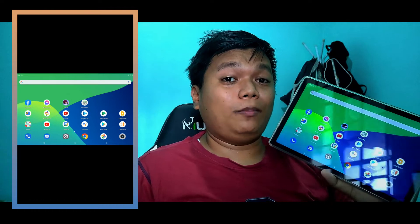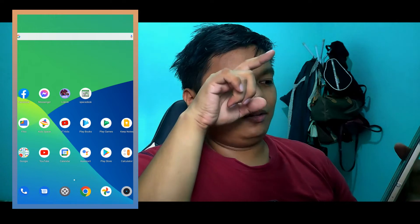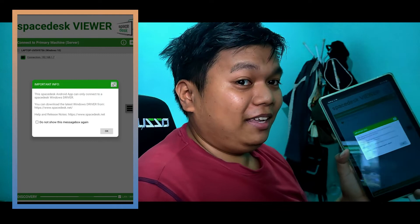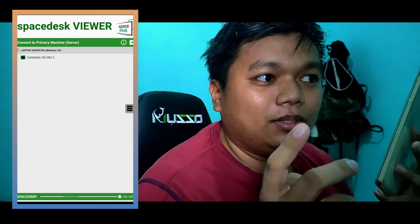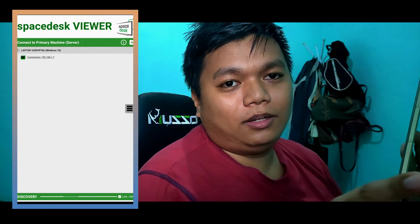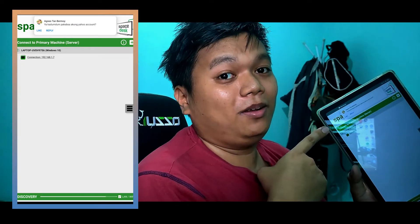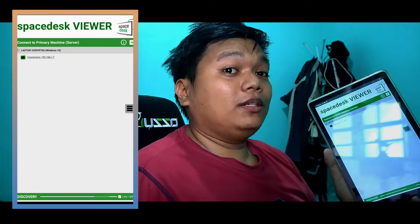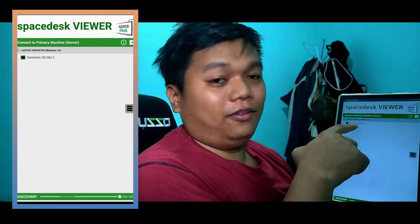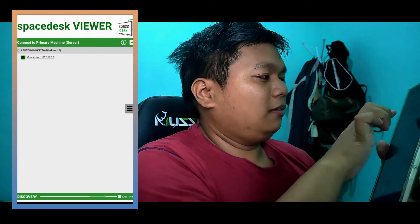Back on your Android device, make sure that both applications are open: SpaceDesk Driver Console on your computer and the SpaceDesk Android app on your phone. Once you click it, you're going to see a prompt. The next thing you have to do is make sure that your computer and your Android device are both connected to the same Wi-Fi. Once that's done, your Android device should detect the computer. Click on that connection.